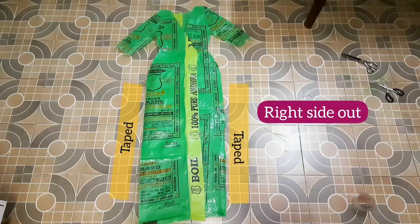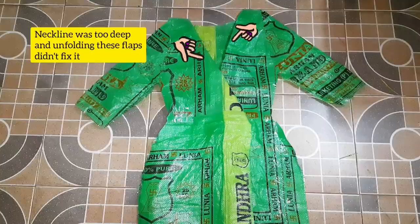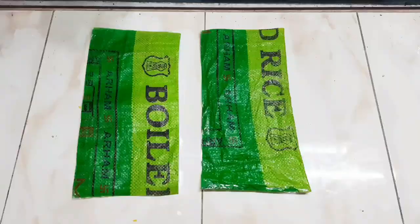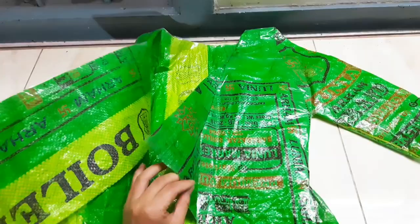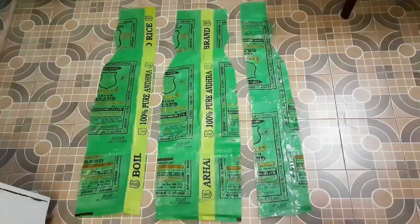Now we realized that the neckline was too deep and unfolding this part didn't help, so we folded these two rectangular pieces and shaped them to each side. If you like deep necklines you can skip that part, or if you want to avoid making the same mistake we did, you can cut out these shapes a little wider.